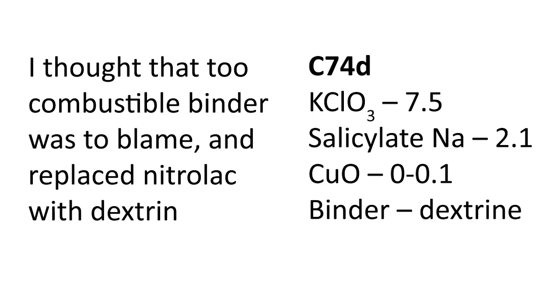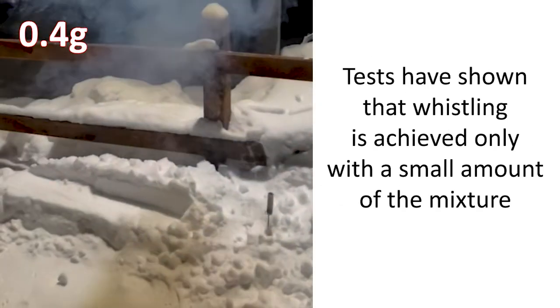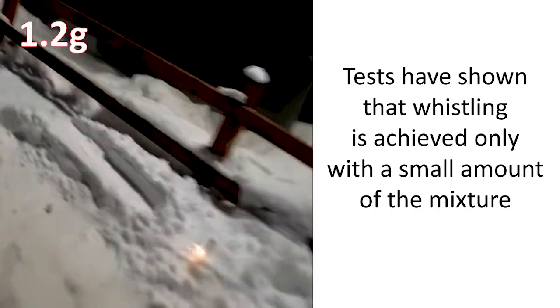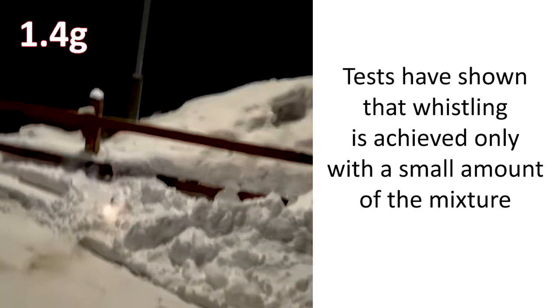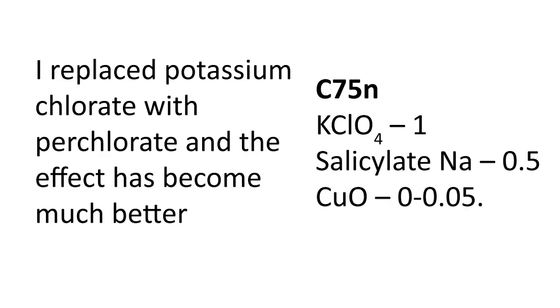I thought the combustible binder was to blame and replaced nitrileac with dextrin. Then I replaced potassium chlorate with perchlorate, and the effect became much better.